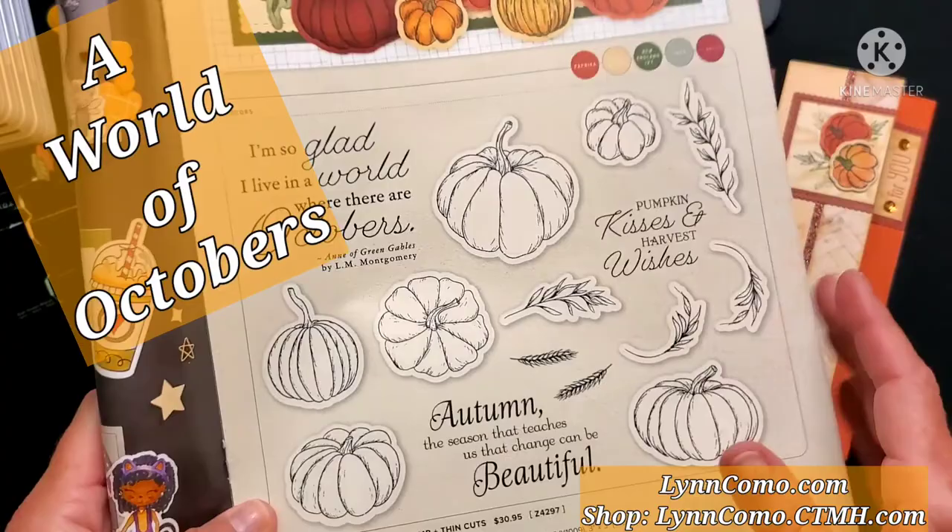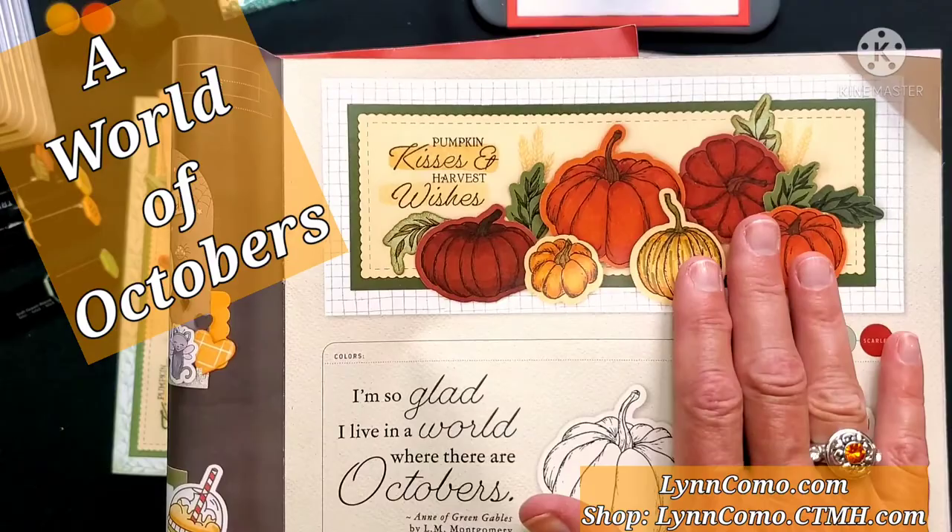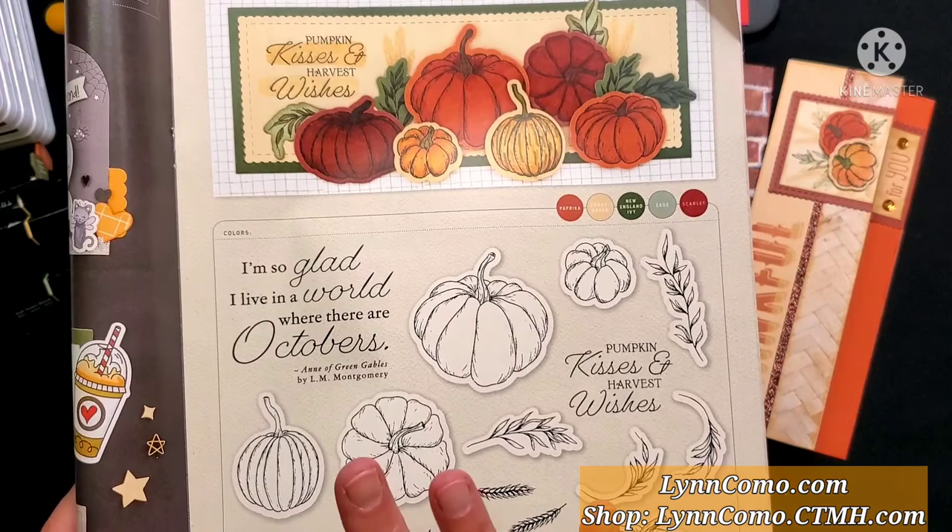You can see how realistic these pumpkins and leaves are — the beautiful card that we will duplicate in the card workshop. I'm going to show you all the different things we're going to use with this particular product line.